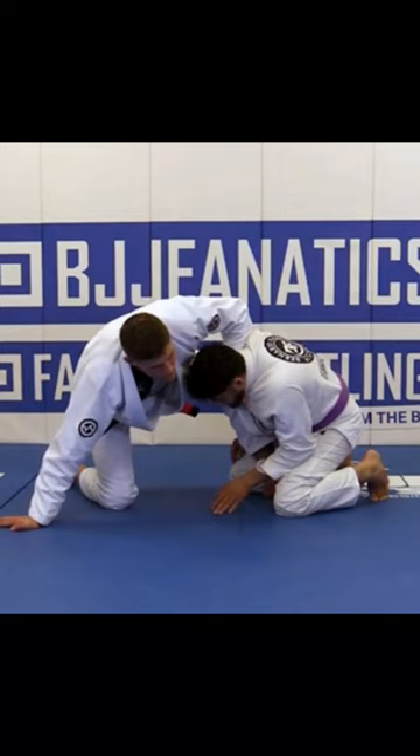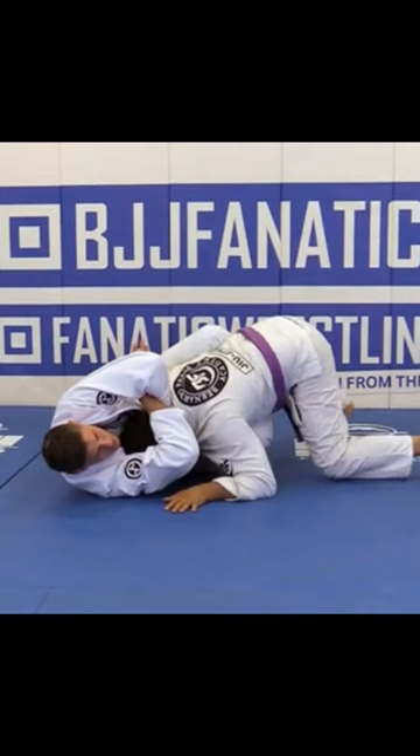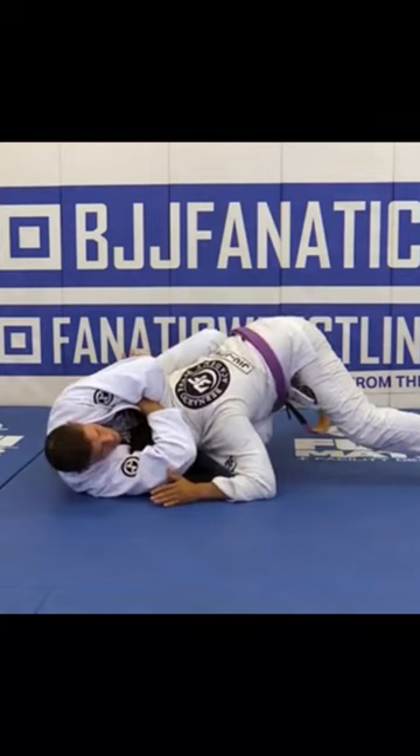I'm going to slide my knee in. So when I start to do the look choke, if I keep going and he taps — boom, it's good.